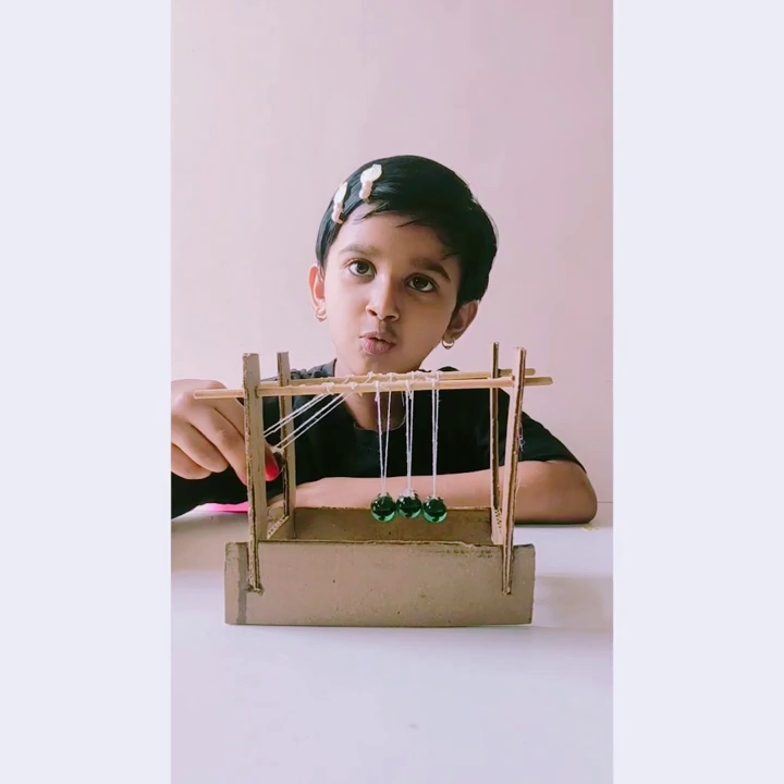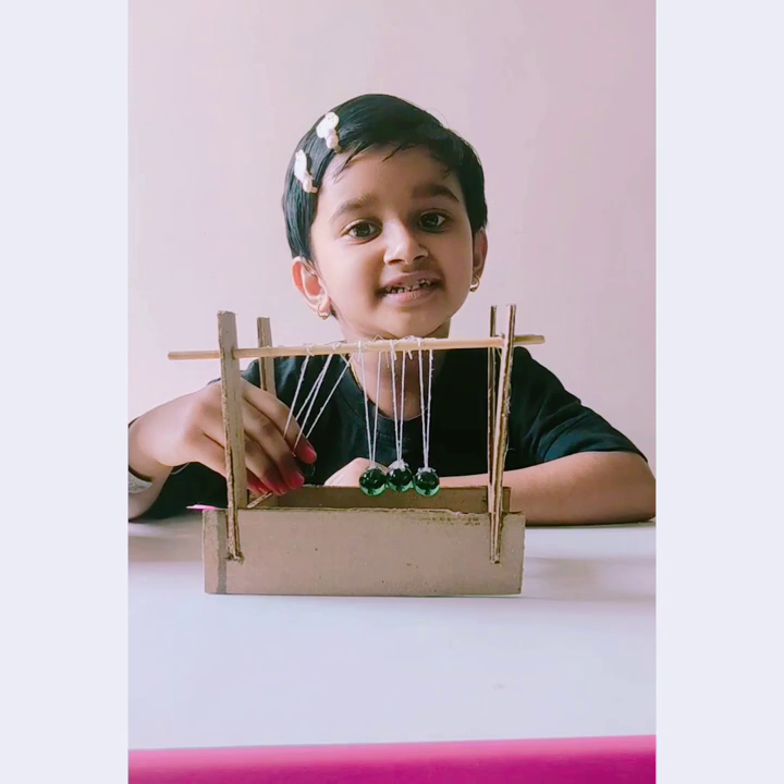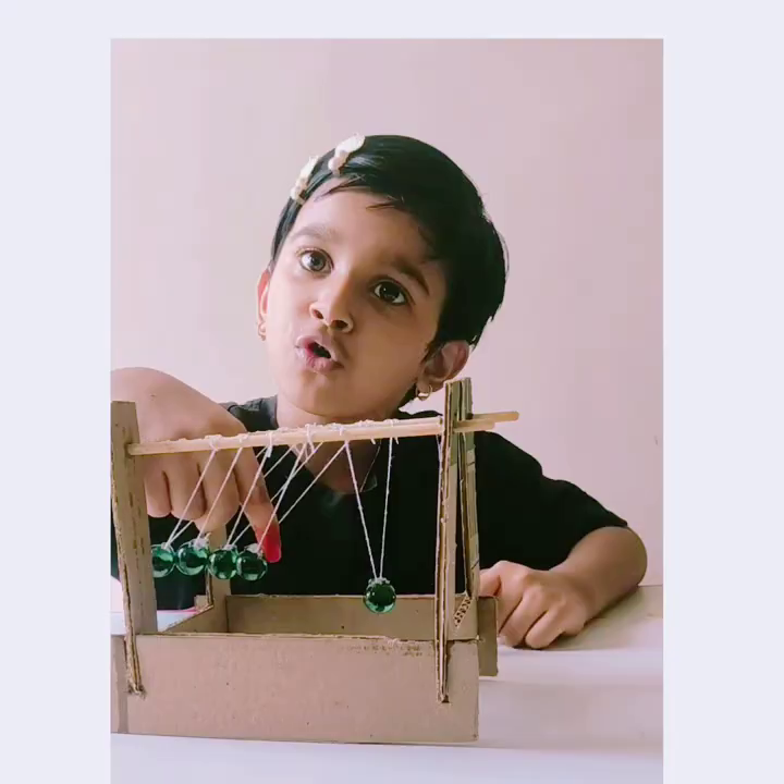Two in, two out. Action is two balls, reaction is two balls. Three in, three out. Four in, four out.